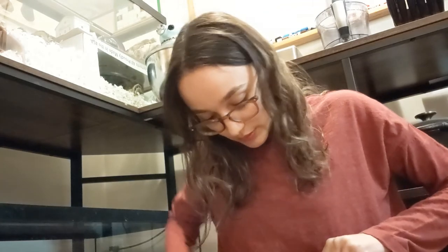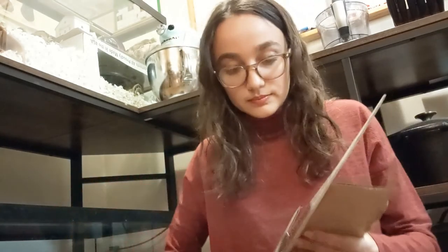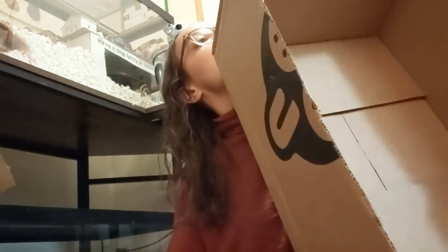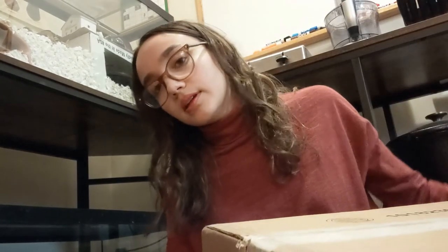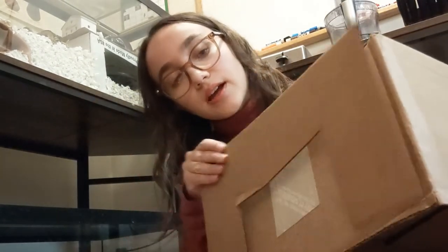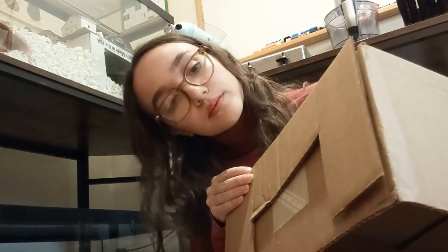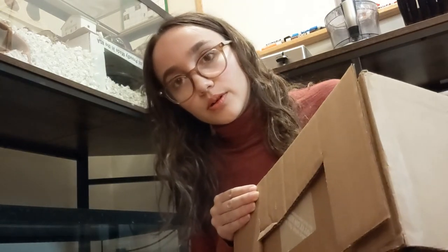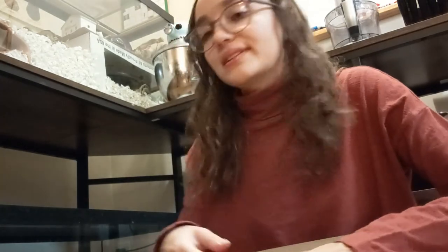There we go. I'm putting it on this side now. Remember, we have to place this at the top, like this. So I'm going to go ahead and glue and then cut the flaps out.